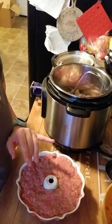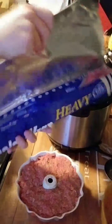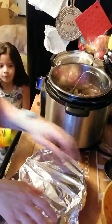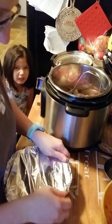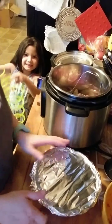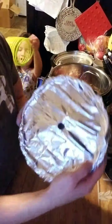Hands washed again. I took a piece of tin foil to cover the pan. When this is all done cooking we'll go ahead and put some barbecue sauce on it and throw it in the broiler to get it nice and caramelized. I put a hole in the middle of the foil so you have even movement of steam.